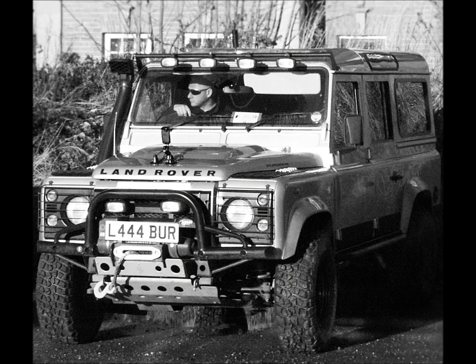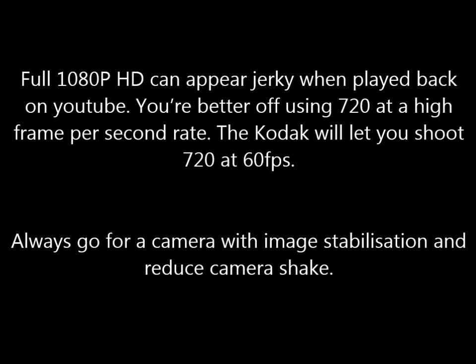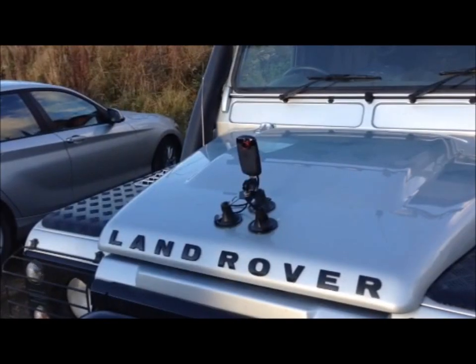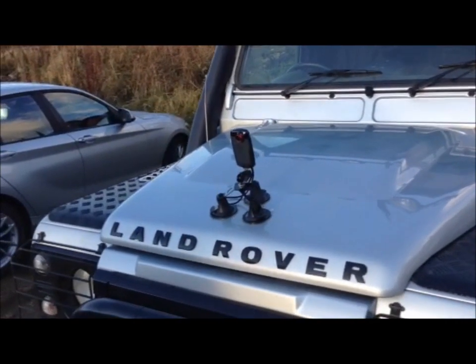I'll finish this video by giving you a few hints and tips for the kind of setup I've just demonstrated. With this camera, for a decent action shot, you're far better off shooting at 720p at 60 frames per second. There are other similar cameras out there, but I think the image stabilisation is the major benefit. It really is worth spending that few extra quid on the VAC Mount — it just makes it so easy to snap your cameras on and off the car. Hopefully that's given you all a few ideas to mess around with, but if anyone's got any questions, just drop me a line on the YouTube channel.